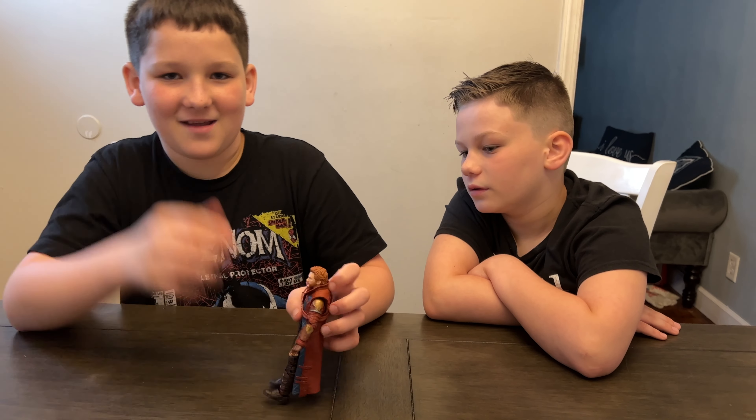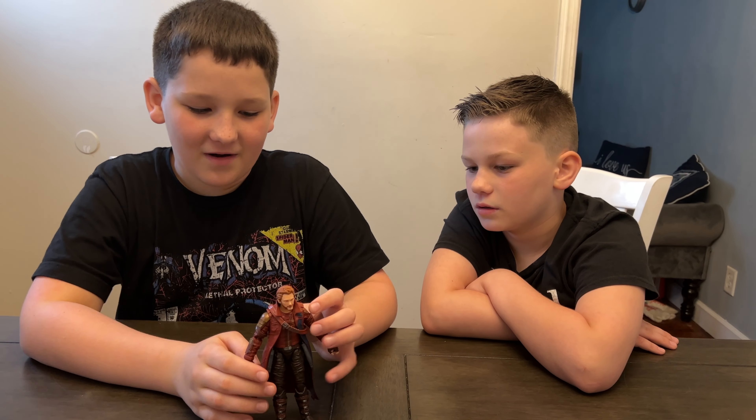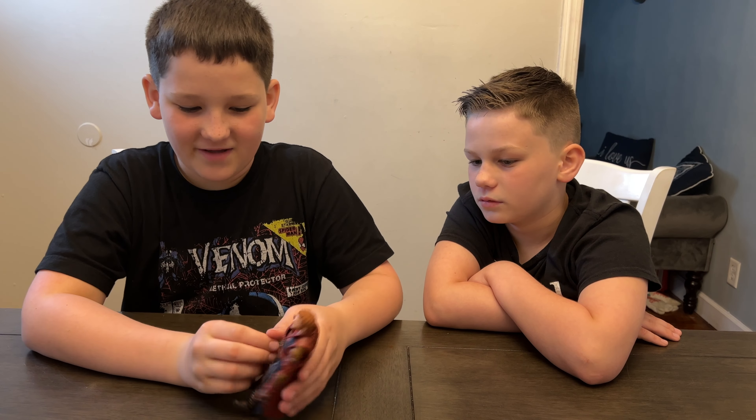We can't wait to see what Starlord does and how he acts in Thor: Love and Thunder on July 8th. On the back of the box it says the Guardians of the Galaxy return to help new and old friends.